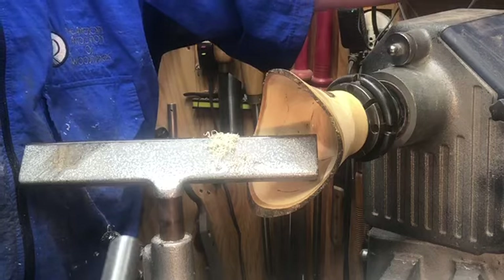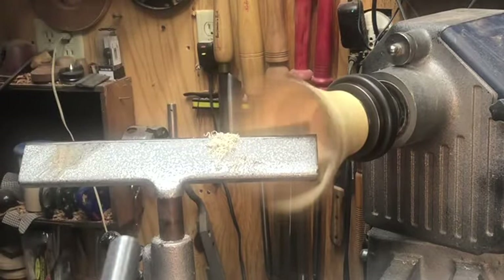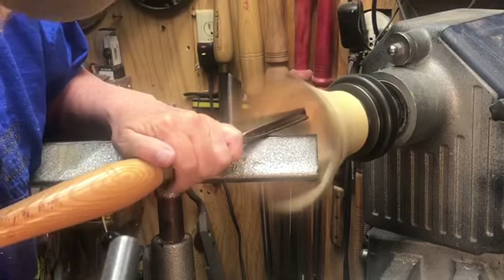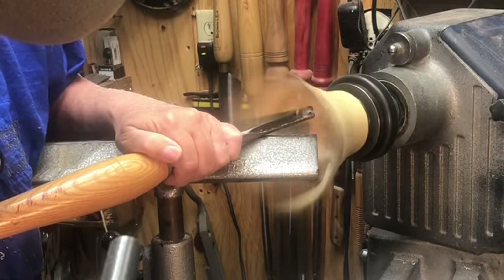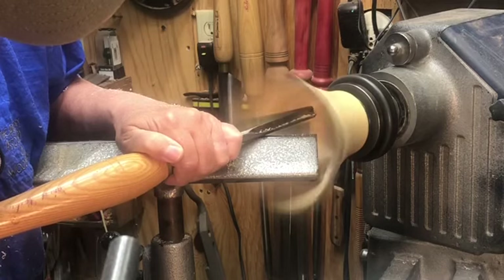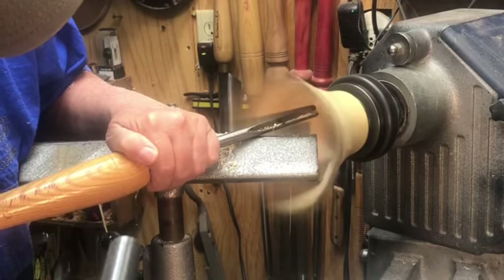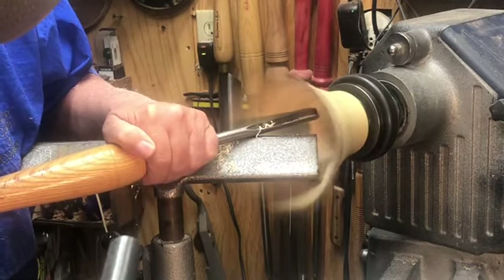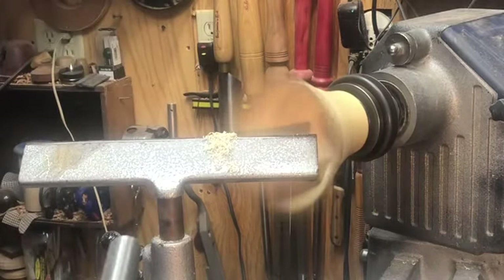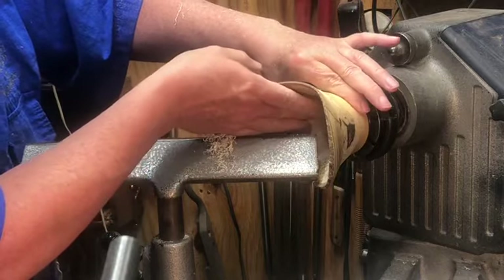I'm going to work on cleaning up the very bottom of this now. I'm going to change tools — I'm going to go to a bottom feeder. I'm bouncing out for some reason. Something I'm hitting. I think I know what's going on, but let's just stop and find out.